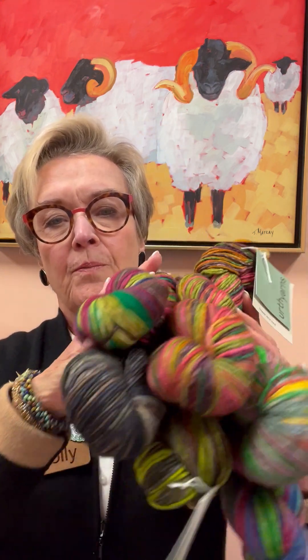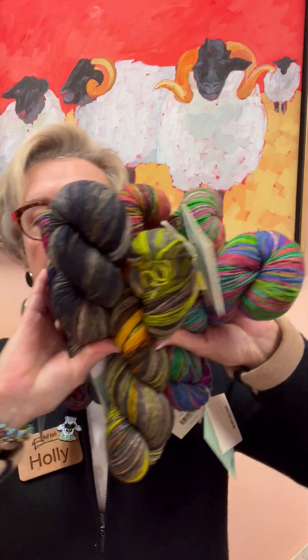And then I have six of the worsted weight. This is Earth Yarns Unique Worsted, which is a self-striper. So cool.